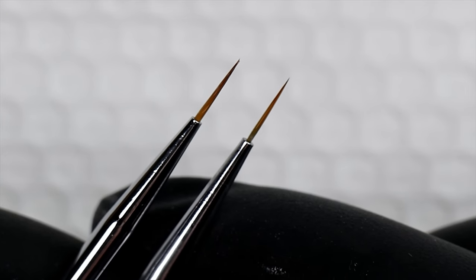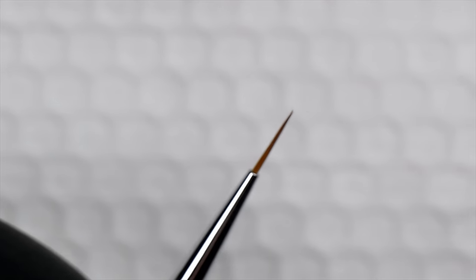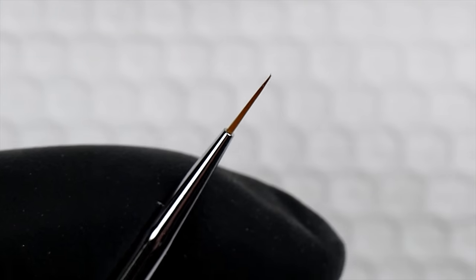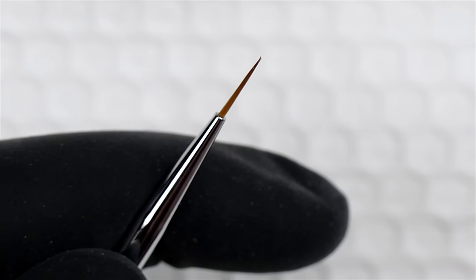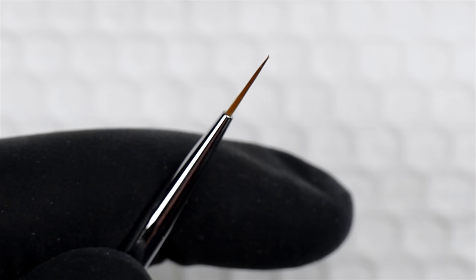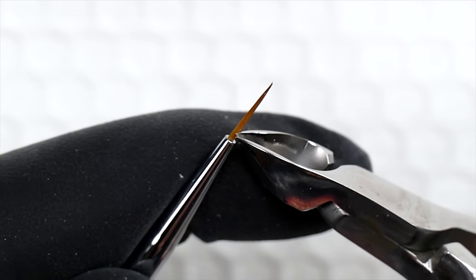I want to show you how we're going to trim down our brush — taking what's on the left to get to what's on the right. When I first started doing this I used to just snip away hairs on the side until I got the thickness I wanted, but what you end up creating is a big flat shape. So if you're going to trim down a brush, the first thing you're going to do is grab a pair of nippers — the sharper the better. I use a specific pair of nippers just for nail art — cutting forms, trimming hairs — not the same ones I use on skin, because those I want to keep extremely sharp.